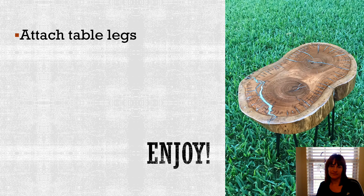Here you see the final table. It turned out pretty good for my first time and I'm really excited about using the epoxy to fill the cracks with a little bit of color — I think it added a nice little touch. I hope you can use this to inspire you to possibly make your own tree cookie table.